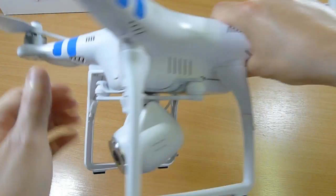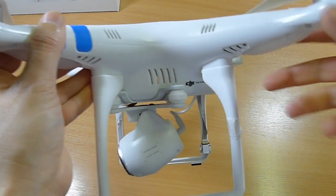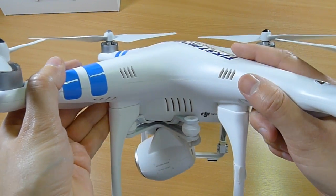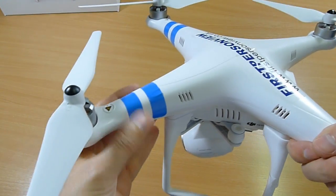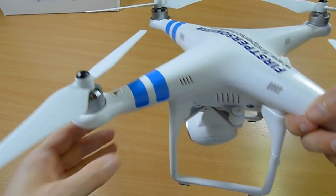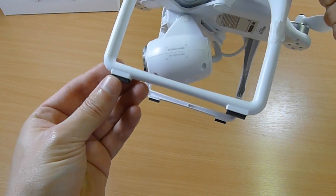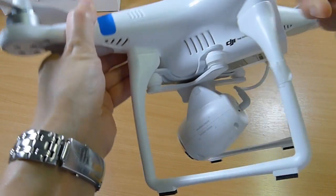This comes basically as you see it. The only thing I've done out of the box is put these stickers on — you have a choice of blue, pink, or red — and I've put the propellers on. That's it. The camera's all pre-installed, it's on this mount, it's all connected, and the legs are on.